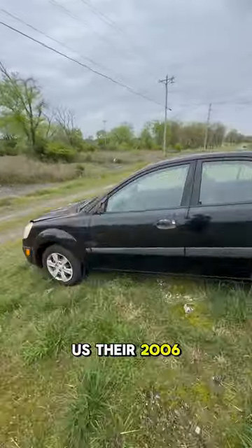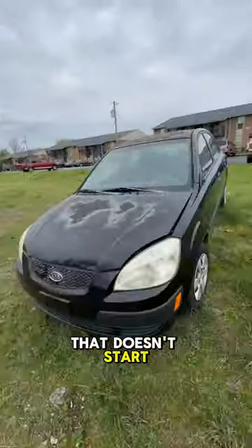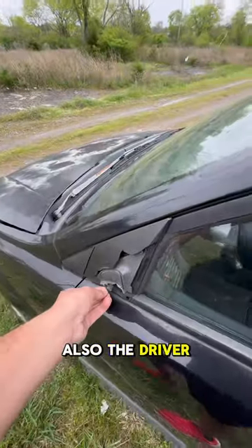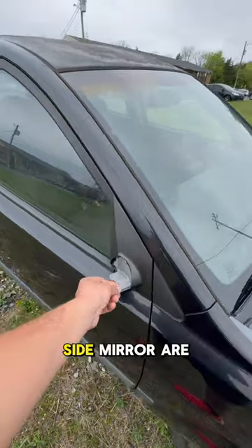This customer is selling us their 2006 Kia Rio that doesn't start. Right off the bat, we noticed some body damage to the quarter panel and this door doesn't close. Also, the driver's side mirror and the passenger side mirror are missing.